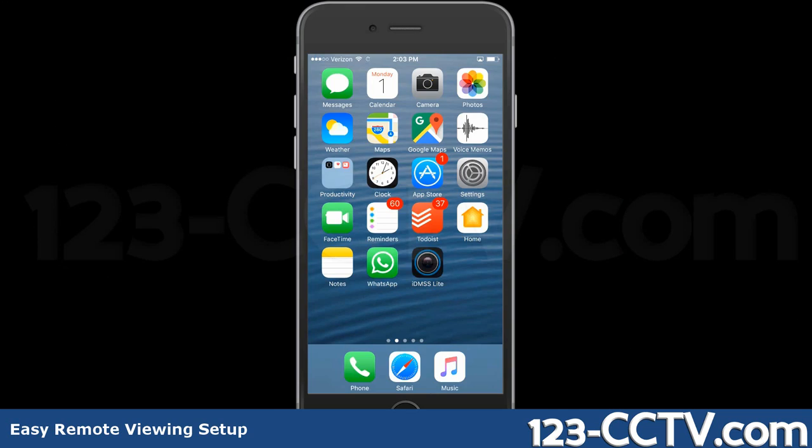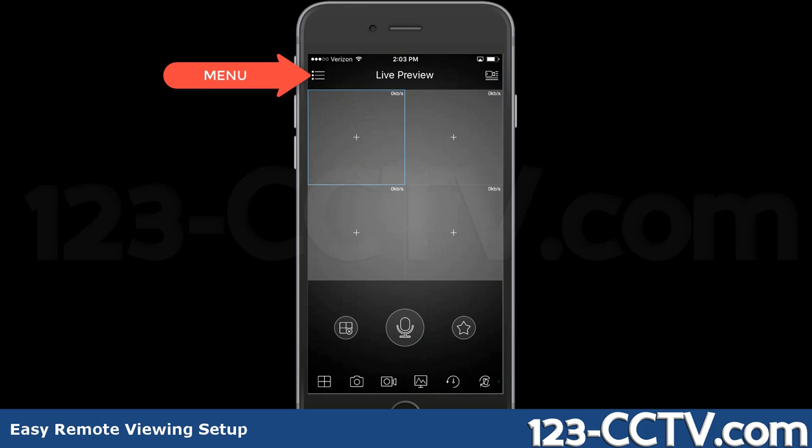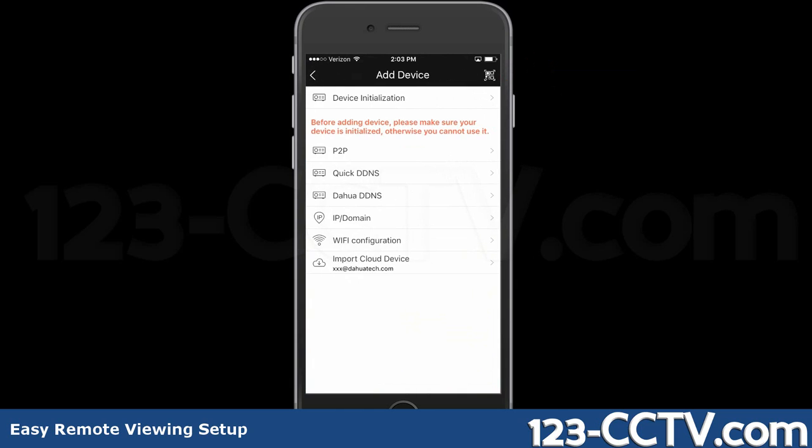Step 2. Open the IDMSS Lite app on your phone. Tap the menu icon on the top left corner. From here, click on Device Manager. Tap the plus sign in the top right corner and click P2P.